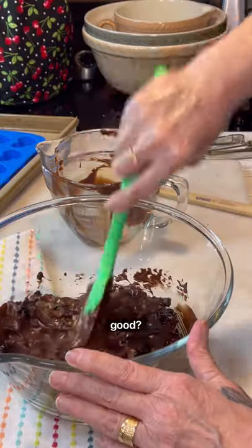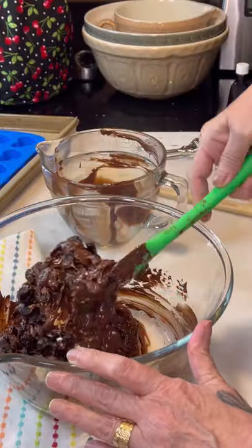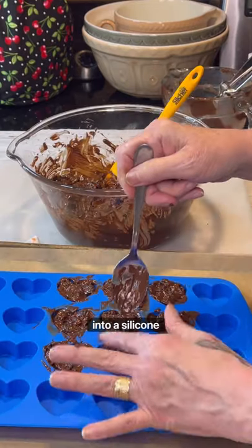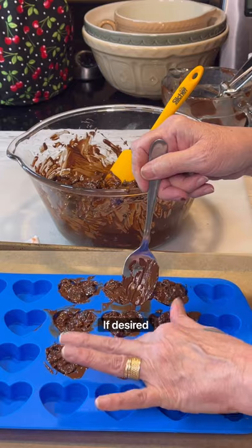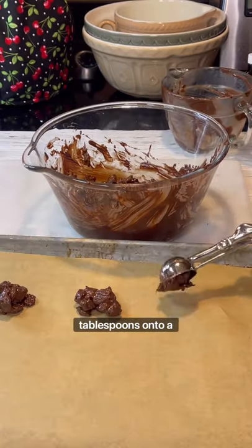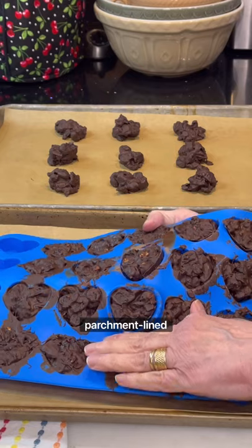Yum, doesn't that look good? Now you can add the candy mixture into a silicone mold if desired, or you can drop the candy by tablespoons onto a parchment lined baking sheet.